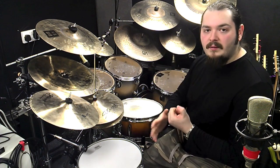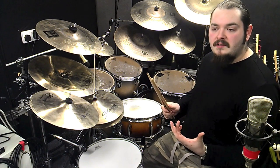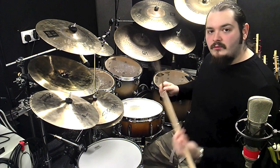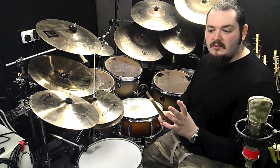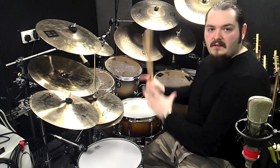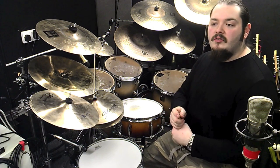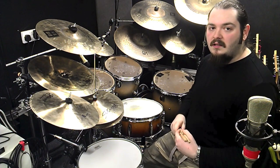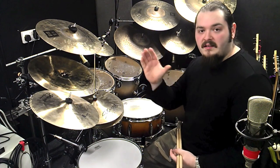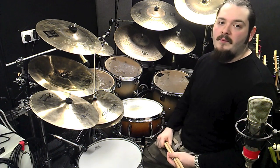A lot of softer players use amazing linear concepts and many rock players use dynamics and rudiments. So don't get too fixed on the idea that a concept belongs to one style of music. If you're a good versatile drummer you should be able to combine concepts, and the more styles of music you listen to and play, the better you'll be at your one preferred style. Nothing wrong with listening to jazz if you're a death metal drummer.